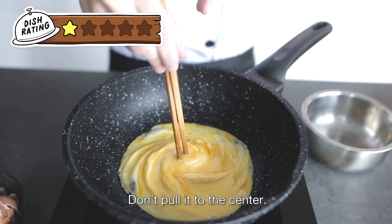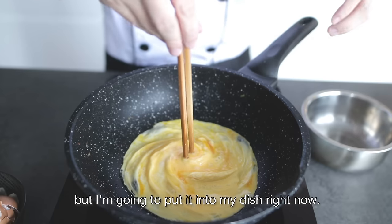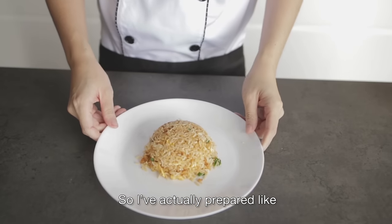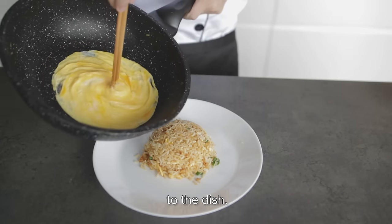Remember guys, don't pull it from the center to the center. It's actually cooking halfway right now, so depending on how much you want it cooked you can leave it longer, but I'm going to plate it now. I've prepared a plate of garlic fried rice here, and you can add this egg right on top.